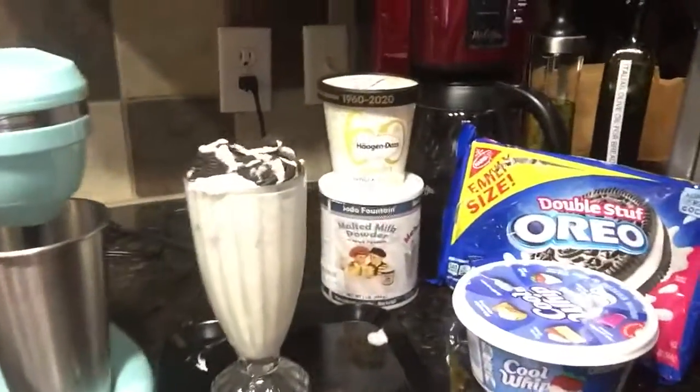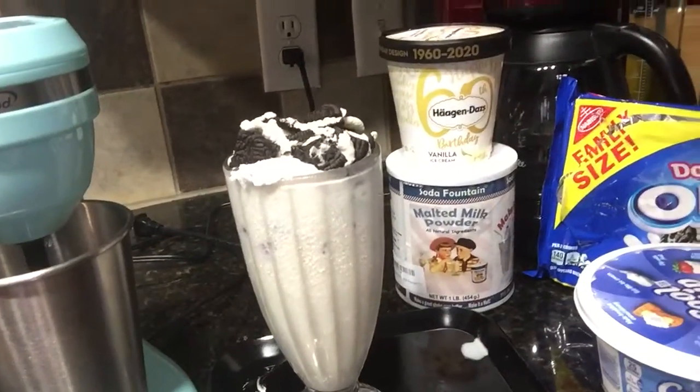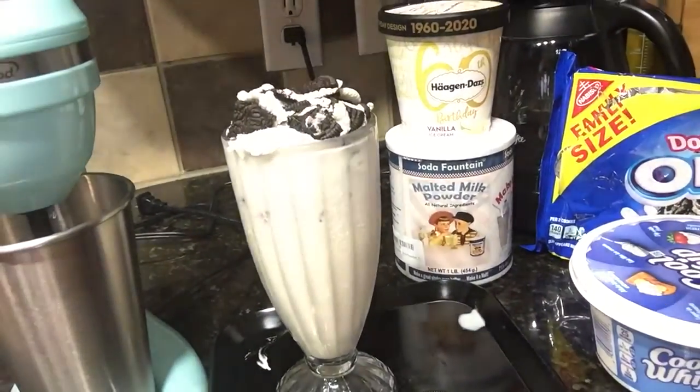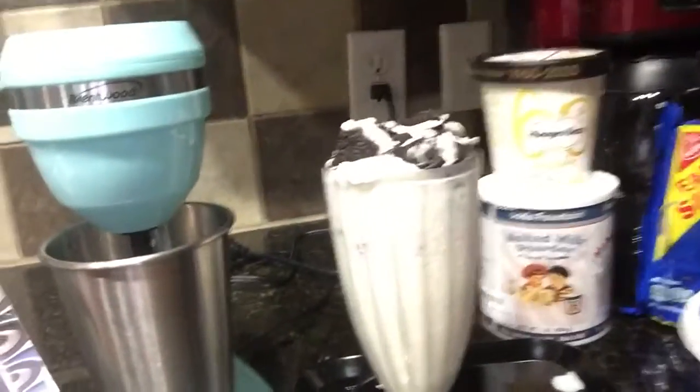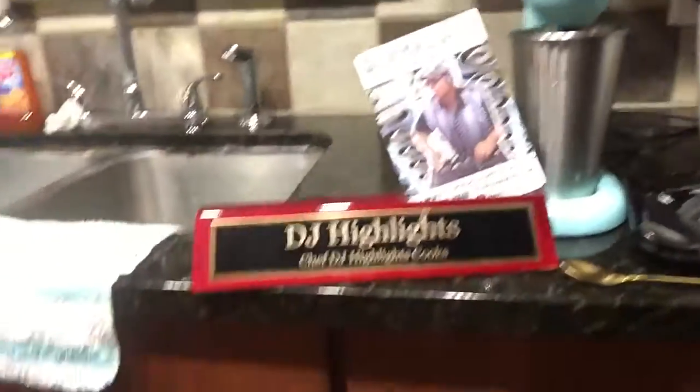And this is the first one. Check it out — it is a strawberry Oreo cookie milkshake that we made right here on the DJ Highlights machine. Yes, it is live in DJ Highlights Kitchen.